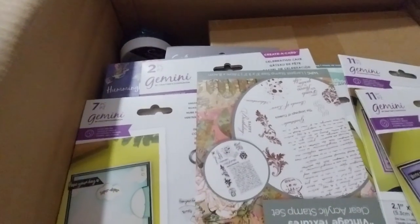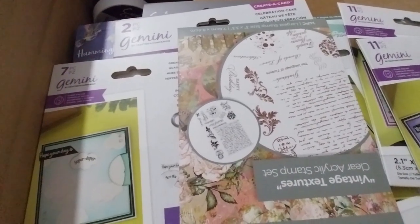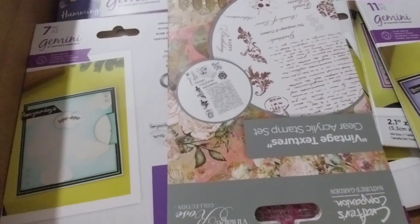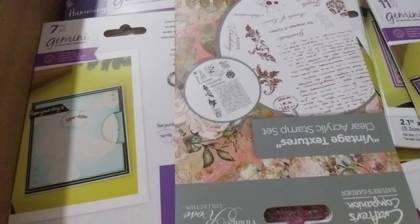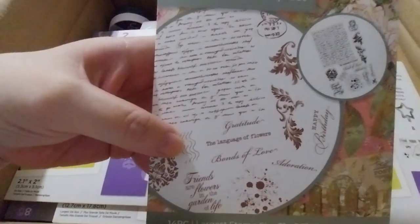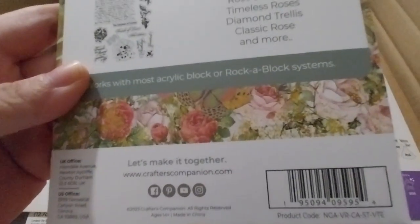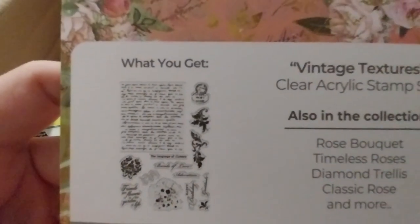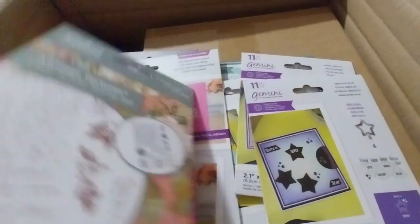Next up is the Vintage Textures Clearer Stamp Set from the Vintage Rose Collection. It's £1.49. It's nice — it's got text, some flourishes, some bits and splatters. That's pretty neat.